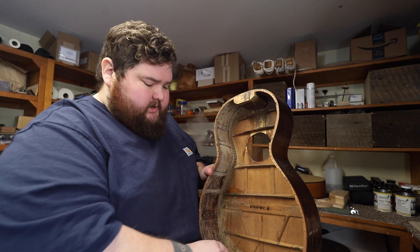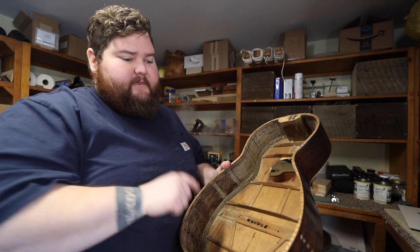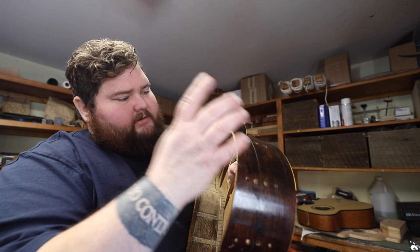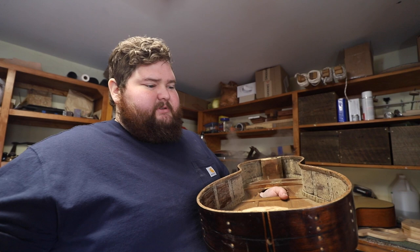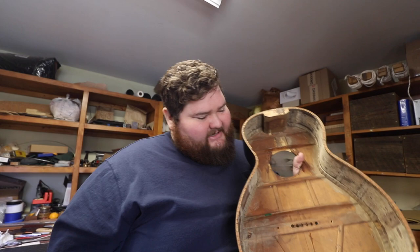It didn't stop, so they took out these ribbons and it cracked across the end block. Then they took duck cloth and glued it. I've already removed all the duck cloth, and on top of that they put huge blocks of spruce in here. These were all screw holes, but the weird thing is this side is only like 75,000 thousandths thick and they drilled the screw holes all the way through, so the duck cloth was doing most of the work.